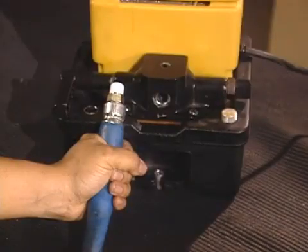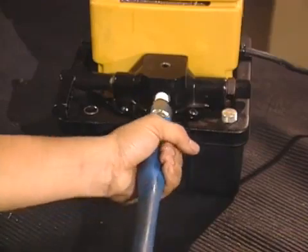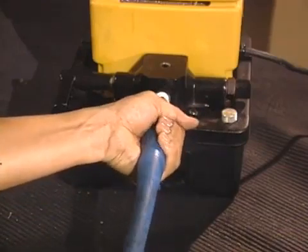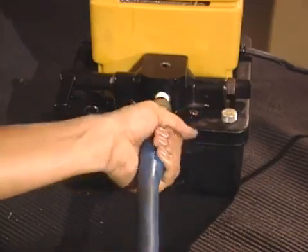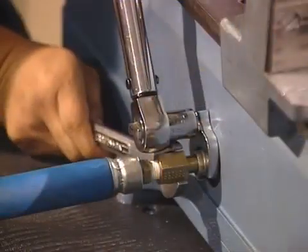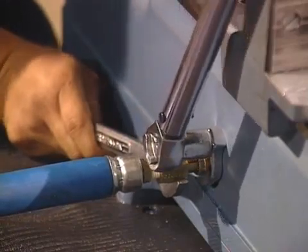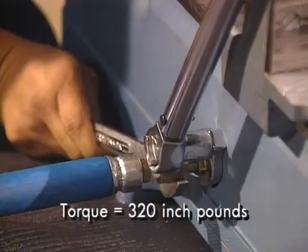To connect the pump to the bender, first coat the threads of the hose's 3/8 inch pipe end with pipe sealant. Finger tighten the pipe end to the hydraulic pump, then give it two or three more turns. Connect the hose to the bender, being careful not to twist the hose when you tighten. The torque of this end is 320 inch pounds.